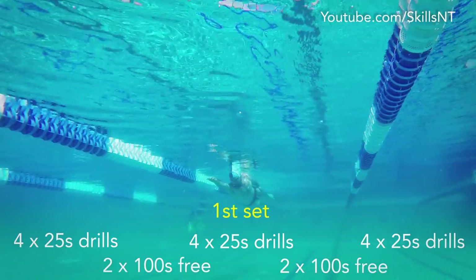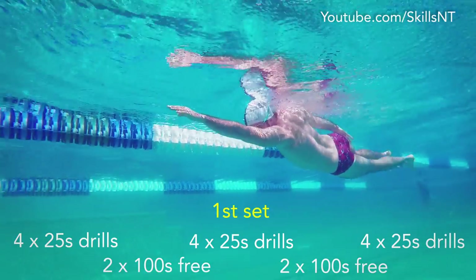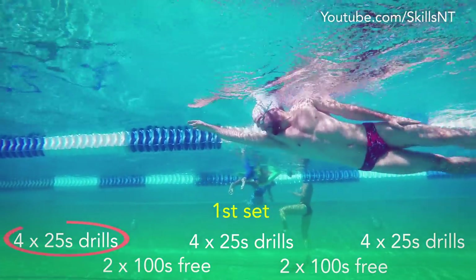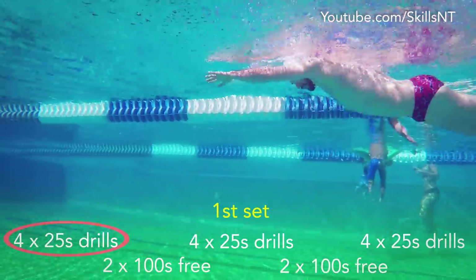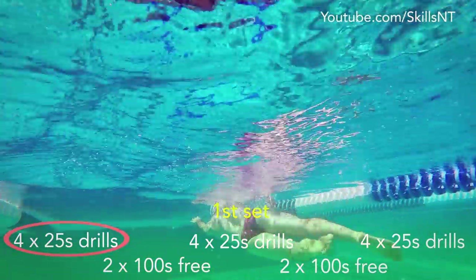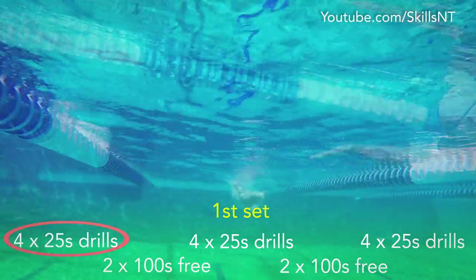The first set consists of three sets of 4×25 drills with two 100 freestyle in between. The first set of drills is three full strokes with a pause. You continue kicking the whole time. Try to make the strokes a little more explosive than usual.